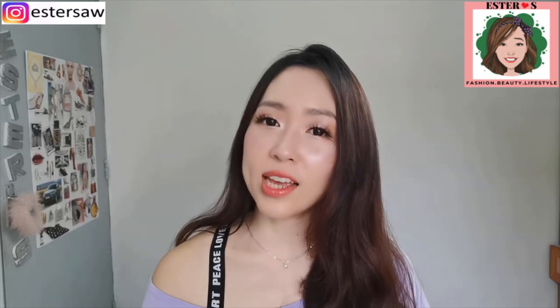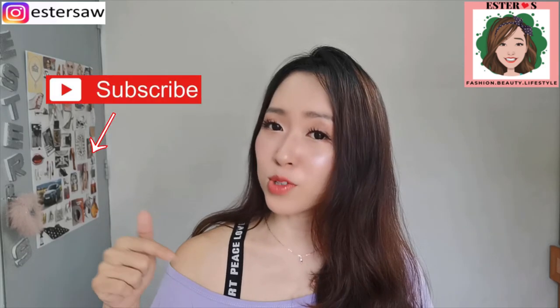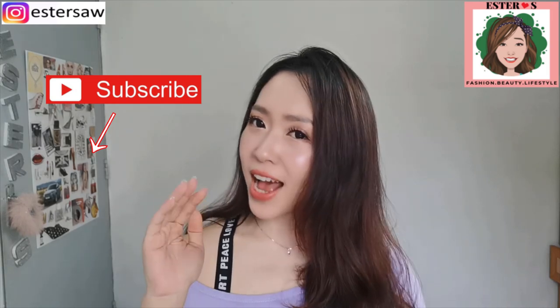Thank you so much for watching! If you like this video, please give it a thumbs up and don't forget to subscribe. I would love to see you guys in my subsequent videos. Bye guys!